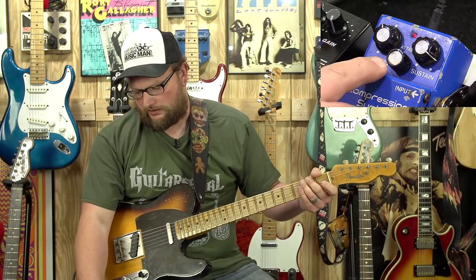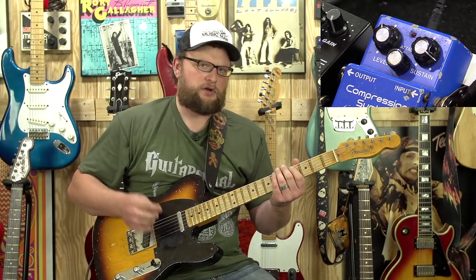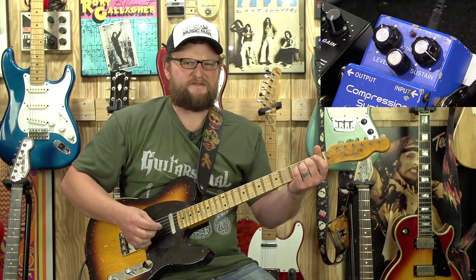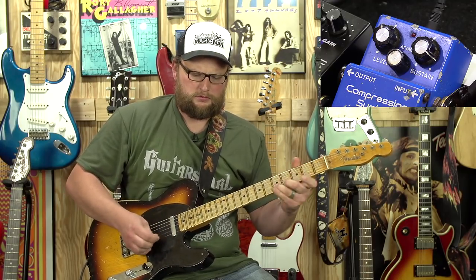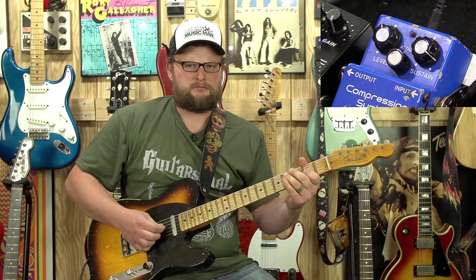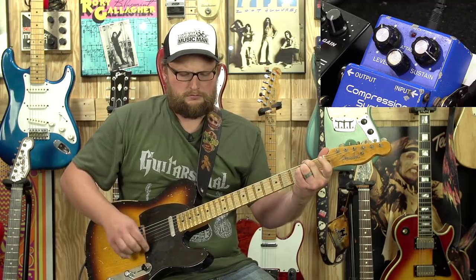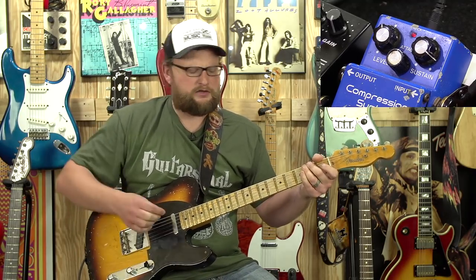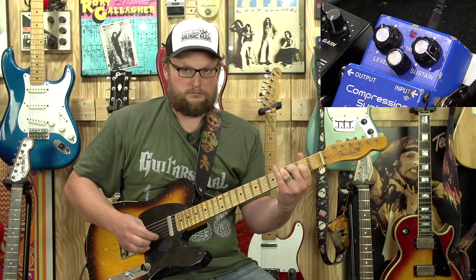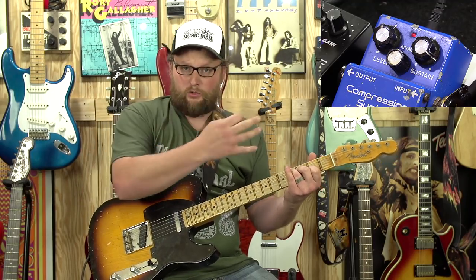You've got controls for level, attack, and sustain. If I disengage the compressor, you'll hear a lot of those harsh pick nuances without it on. Hear that pick? Take that same thing, engage the compressor. Hear it? That's how you can really hear that effect engage — when you're letting those chords ring out. It's just wonderful.